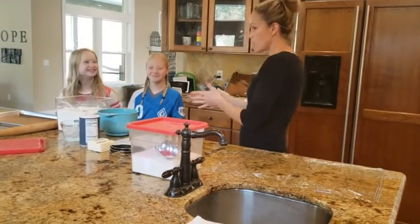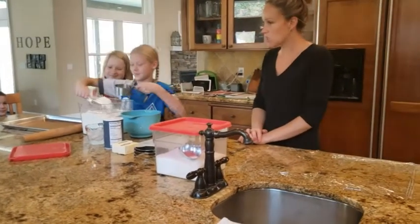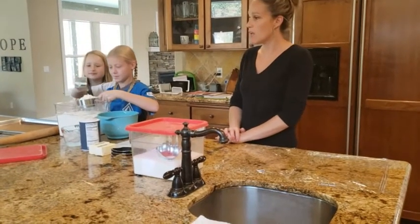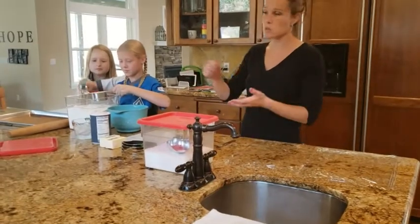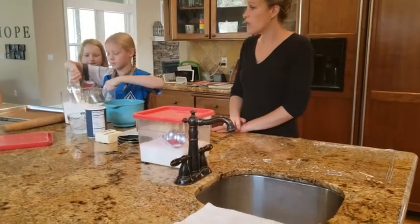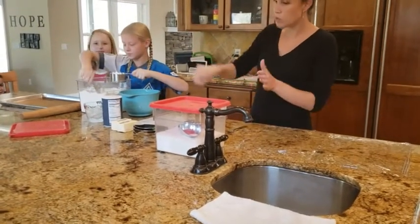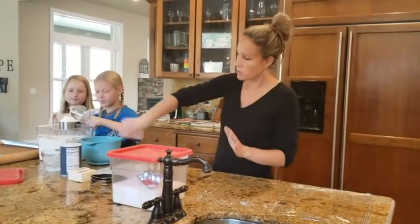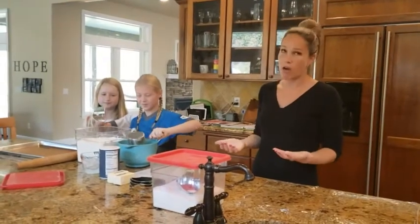We're going to start with two and a half cups of flour and our lovely helpers are going to measure it in. Remember, we always scoop into the measuring cup and then level it off. If you don't have a scoop you could just use a spoon and then use a knife to scrape off the top. The reason we do this is because recipes are written this way — if you push the flour in you're going to get extra flour in the cup, and that's going to change the outcome of your baked food.